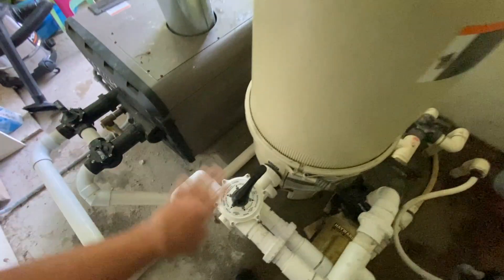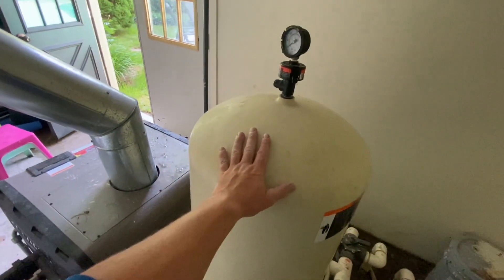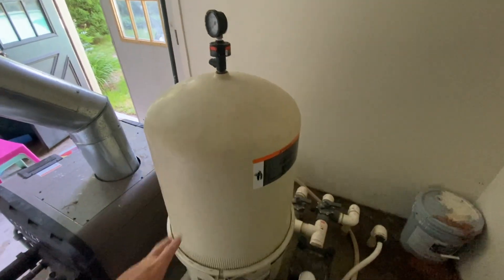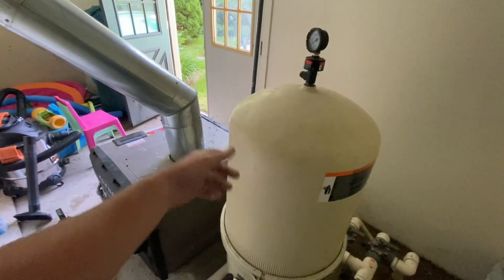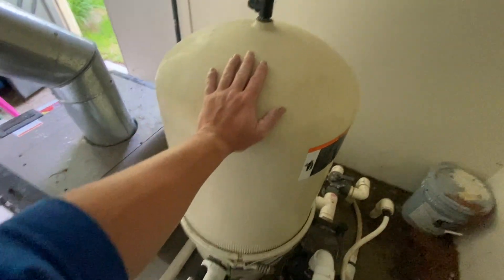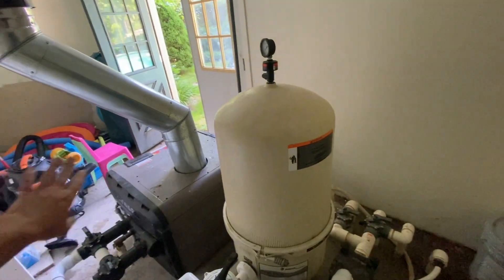When you're done backwashing, go back to filter mode, turn it back on. For DE filters, you're going to need to add more DE — I think this one is a 7-pound filter. Check your label for how much DE you need and put that proper amount through your skimmer. It will come in, coat your grids, and you're all set. Sand filters, you don't have to worry about that — just put it back on filter and you're all set. Cartridge filters — everything I just said, ignore, except for the pressure gauge part.